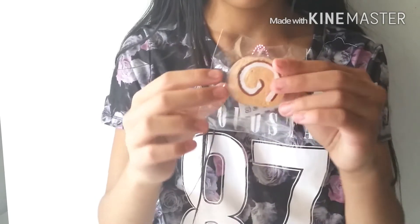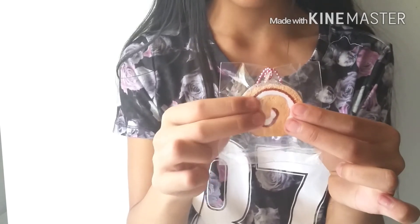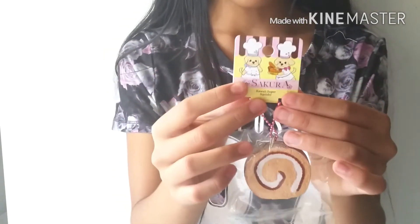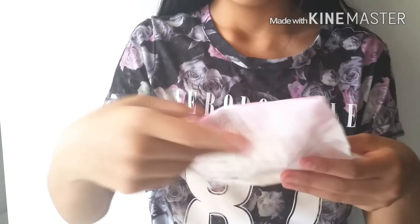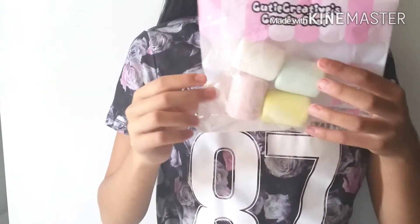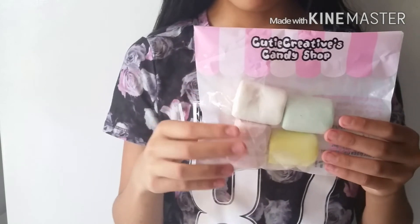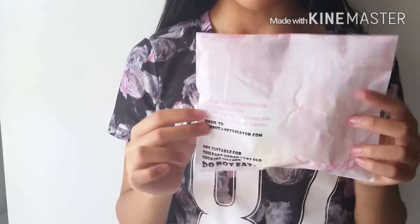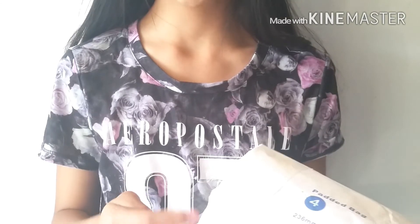The next squishy I pull out looks like a cake wall squishy, and that is actually super slow rising. I don't know if you guys can see this, but those products go at the top. The tag looks like this. That is super slow rising. The back of the package looks like this, and it comes in sealed packaging.